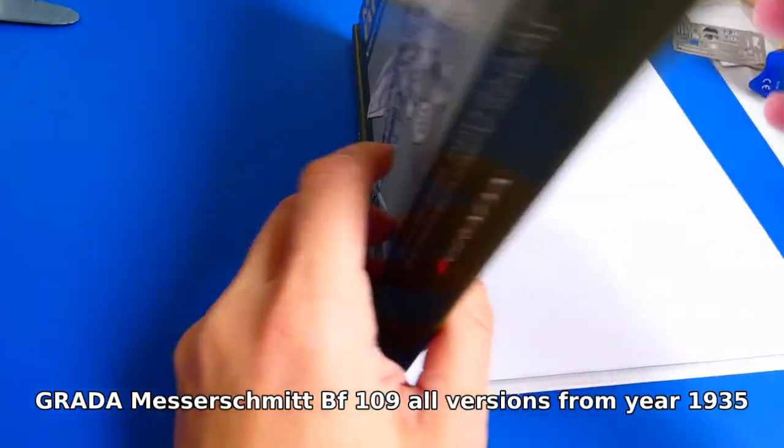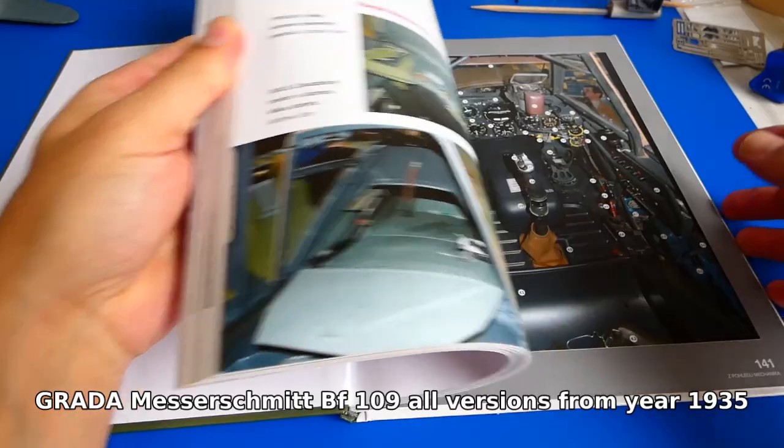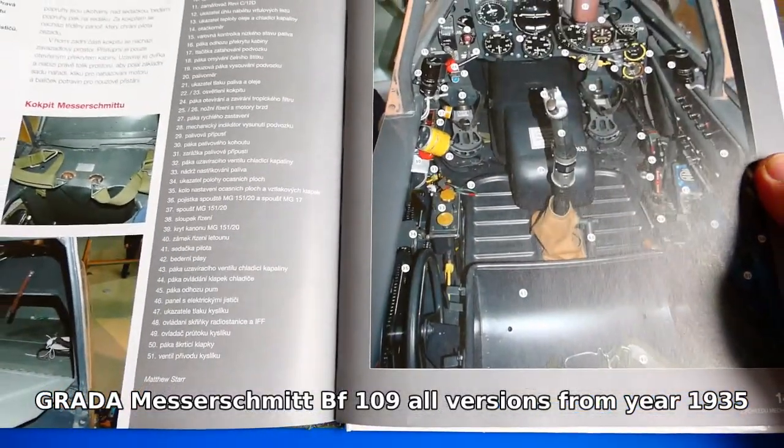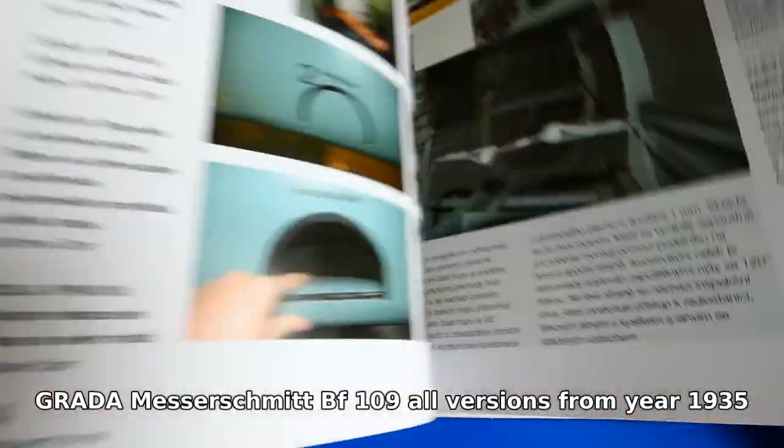I have some books on the 109 that I bought in an excellent bookstore when I was visiting an old friend in the Czech Republic. They are full of details and pictures and will definitely help me with the whole build.